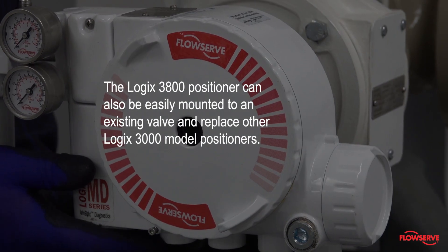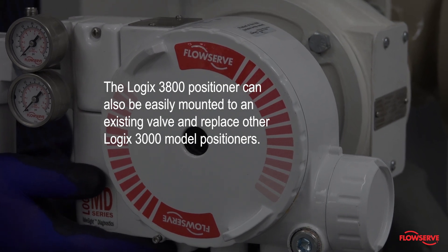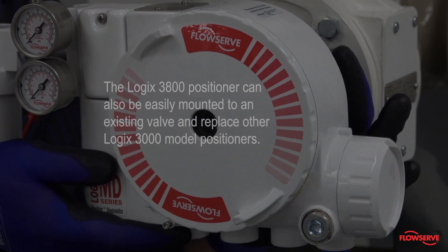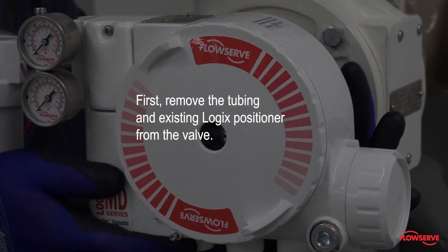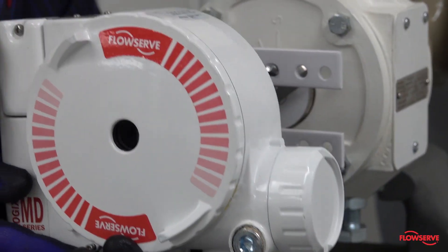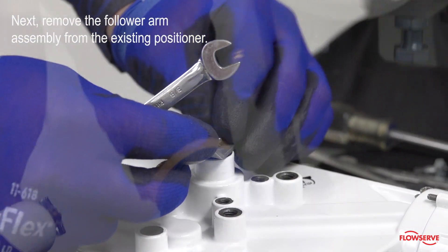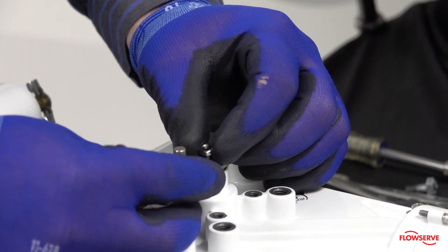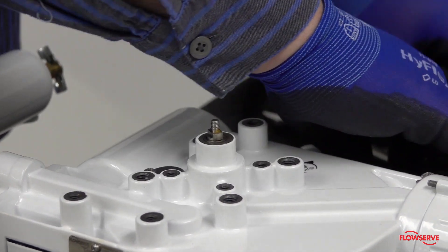The Logix 3800 positioner can also be easily mounted to an existing valve to replace other Logix 3000 model positioners. First, remove the tubing and existing Logix positioner from the valve. Next, remove the follower arm assembly from the existing positioner. The follower arm assembly will be reinstalled later on the 3800.